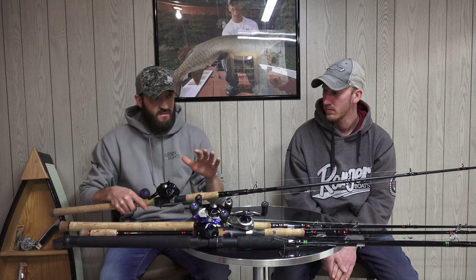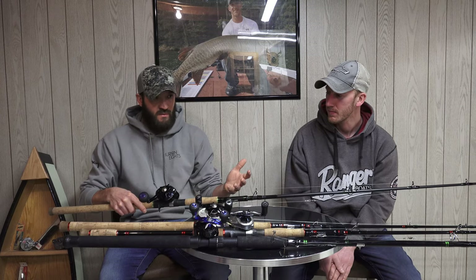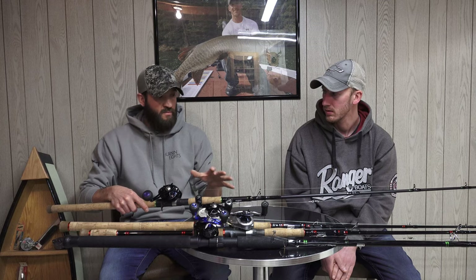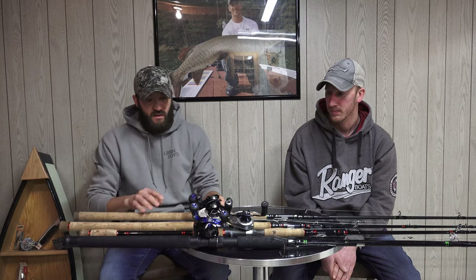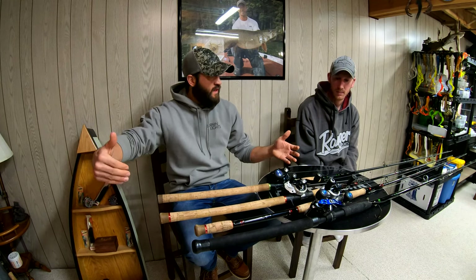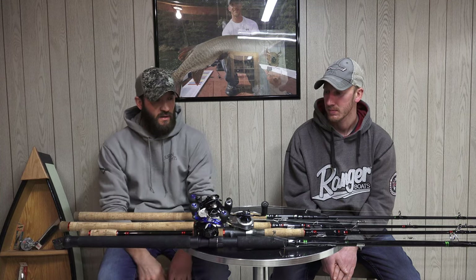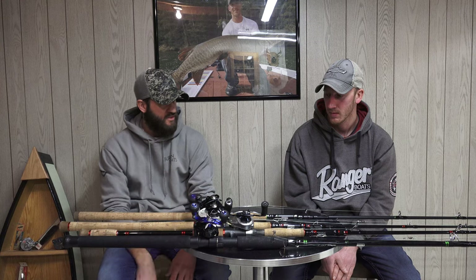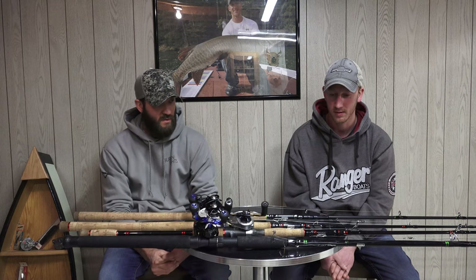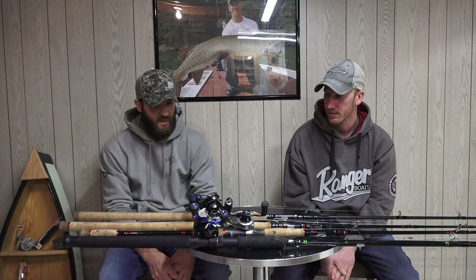I primarily use the Shock and Awe for big blades and heavy rubber — throwing Medusas, X-Toads, and big nines and tens. I have a preference for a heavier rod for bigger blades because I feel like I get into my figure eight better. When a fish is on and I want to turn a corner hard or hang it in the corner, I've had better luck with the extra extra heavy power. Jake also runs the Shock and Awe for rubber and blades — it gives a little more backbone and extra power behind hook sets.